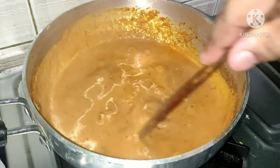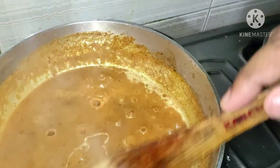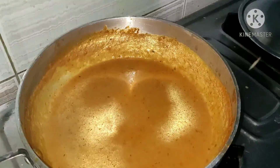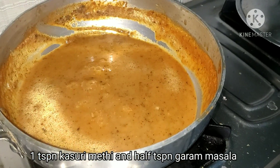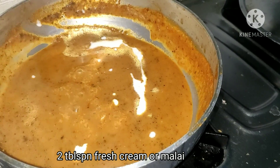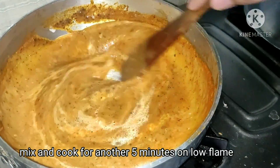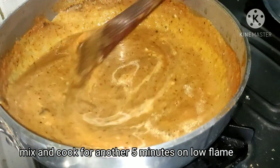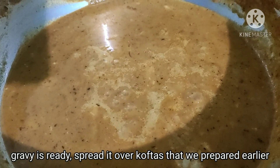After 5 minutes, we mix it well. We add 1 teaspoon of tomato ketchup — this adds a little sweetness. We add 1 tablespoon of kasuri methi, 1 tablespoon of hot sauce, and 2 tablespoons of malai. You can also use fresh cream. We mix it well and let it cook on low flame for 5 more minutes. The gravy is ready.